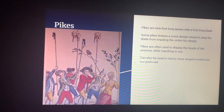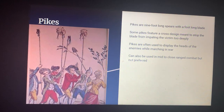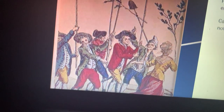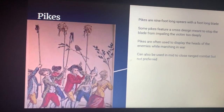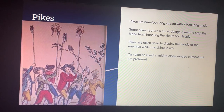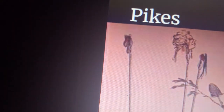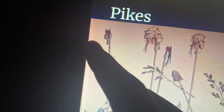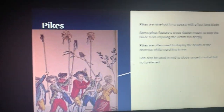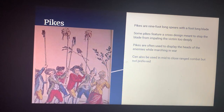Pikes are also considerable in the French Revolution. They are nine-foot-long spears with a foot-long blade. As you can see, these men are carrying them high above their heads — they are very long in length. Some pikes feature a cross design meant to stop the blade from impaling the victim too deeply, meaning two cross blades on top of the blade so that if someone is impaled by the pike it wouldn't continue going into their body, making it harder to pull out.